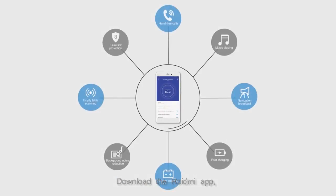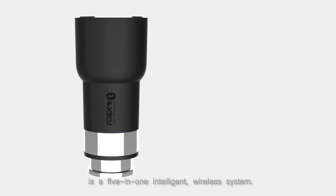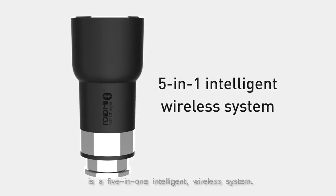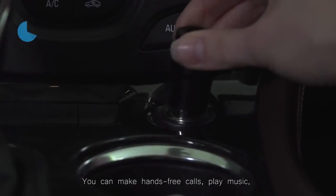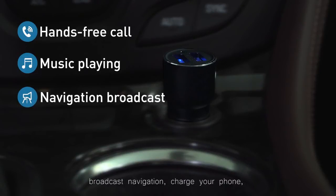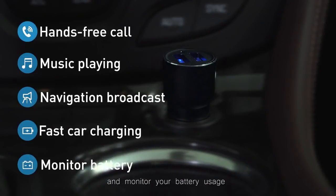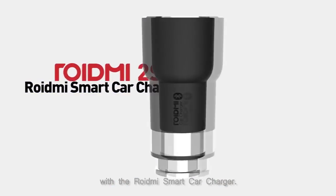Download the ROIDME app and explore all of ROIDME's functions. The ROIDME Smart Car Charger is a 5-in-1 intelligent wireless system. You can make hands-free calls, play music, broadcast navigation, charge your phone, and monitor your battery usage with the ROIDME Smart Car Charger.